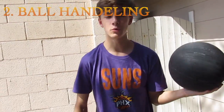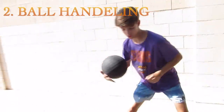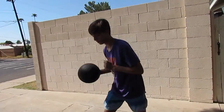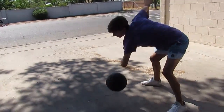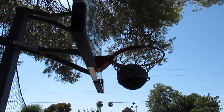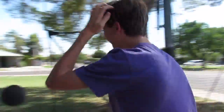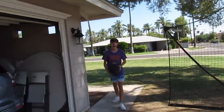Next, you want to improve your ball handling. You want to do some quick dribbles. Elbows are key. I just kicked it in.